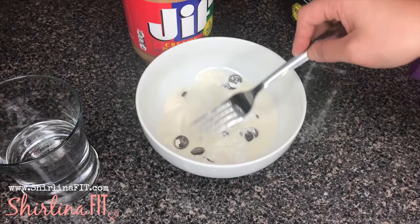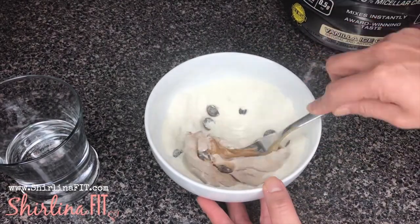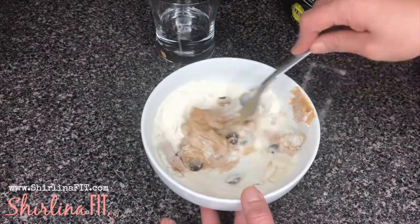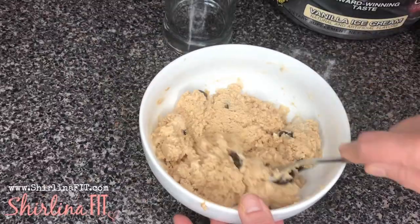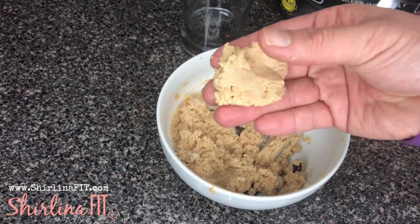Mix that up. Add one to two tablespoons of peanut butter depending on how strict you're trying to be on your diet. Then you want to add just a little bit of water at a time. You want to get the perfect consistency so that your cookies don't come out too dry — you want it to be a real soft dough.